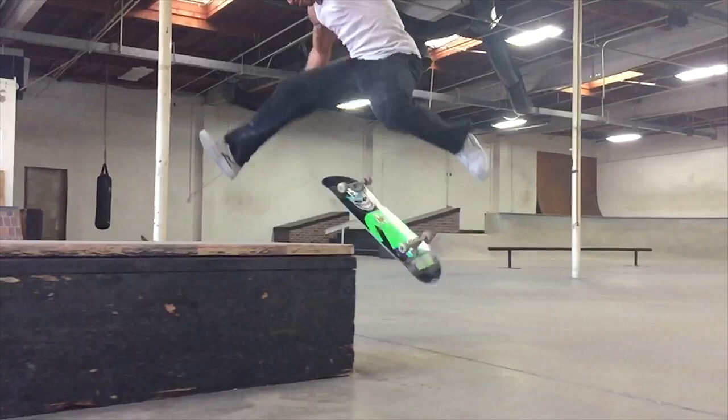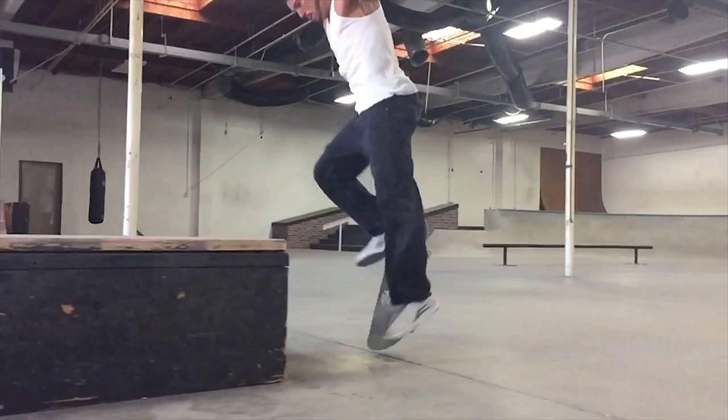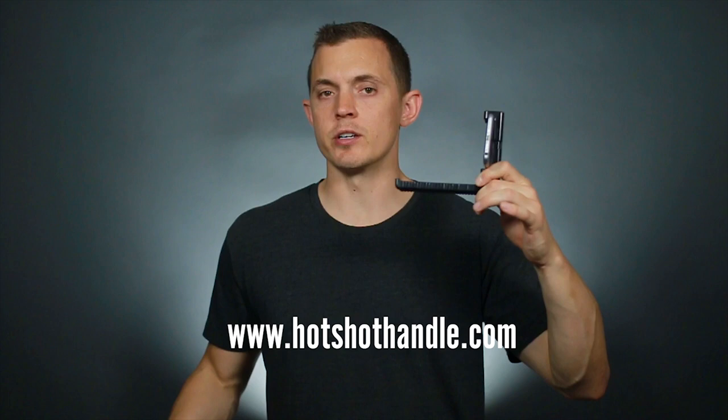Hey guys, it's Eric. Today I want to go over three beginner setups for filming skateboarding. First, the iPhone. The cool thing about the iPhone is it shoots 240 frames per second, which makes really cool slow motion. I recommend getting a handle like the Hotshot handle, which will run you about $30.